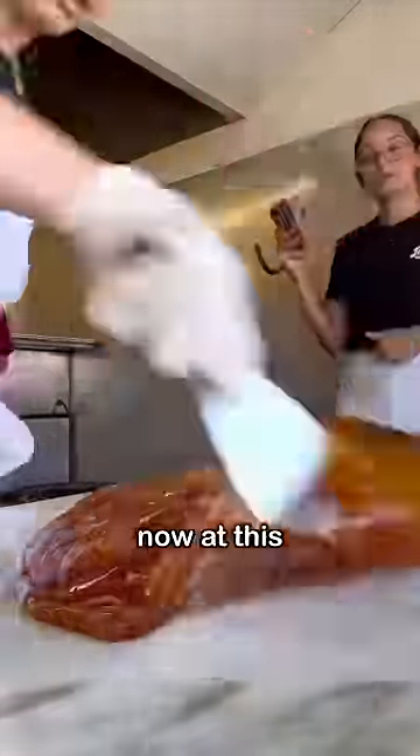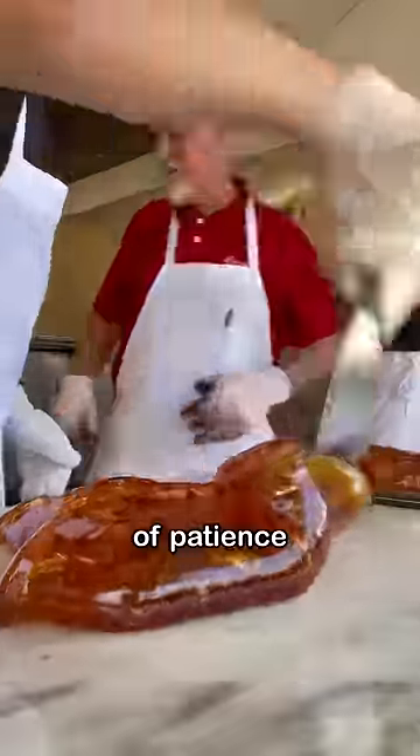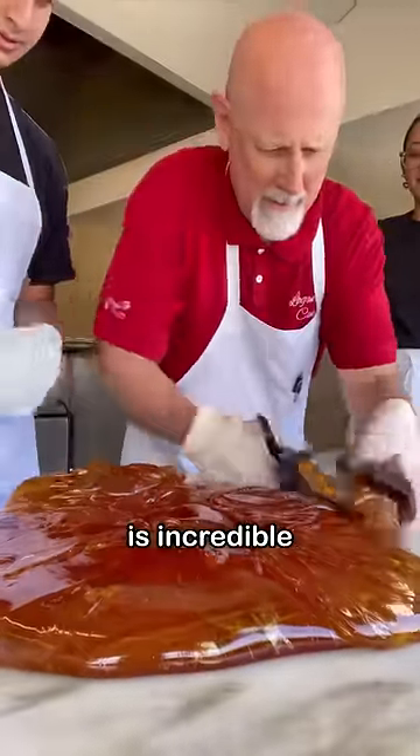I've been able to do two sessions now at this candy shop named Logan's Candy, and the amount of patience and concentration required to make candy from scratch is incredible.